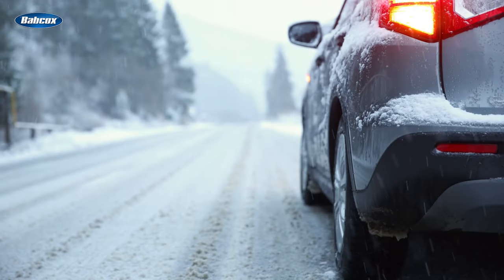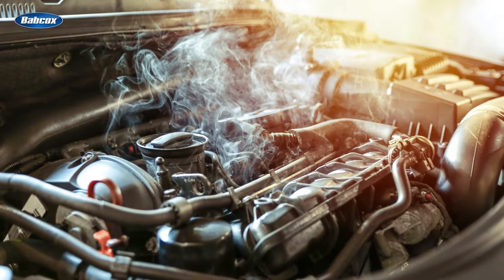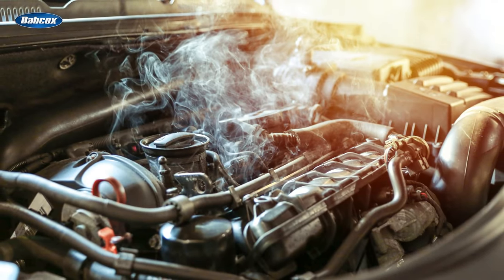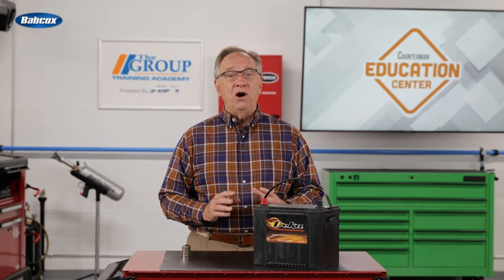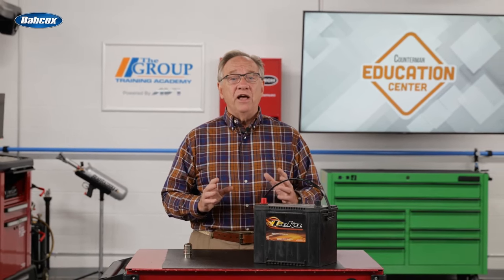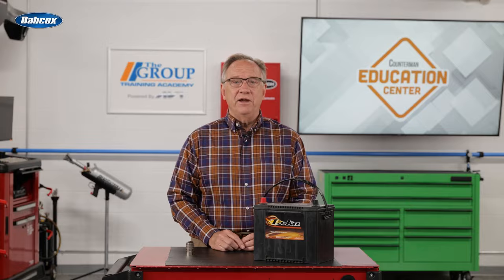Remember, not only are the winter months hard on your battery, but summer and high temperatures are just as grueling. Newer vehicles require way more electricity to keep them doing all the magical things they do for us today. While the battery is often taken for granted, nothing starts until the battery is ready to go. Keep yours in good health and we'll see you next time.